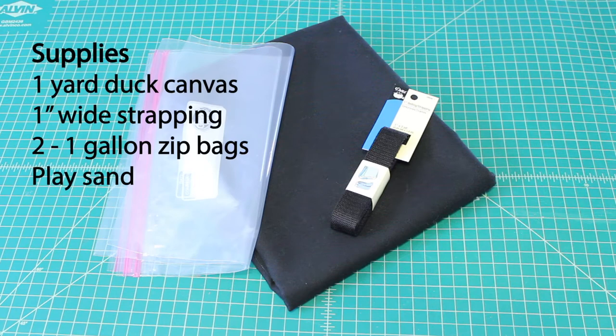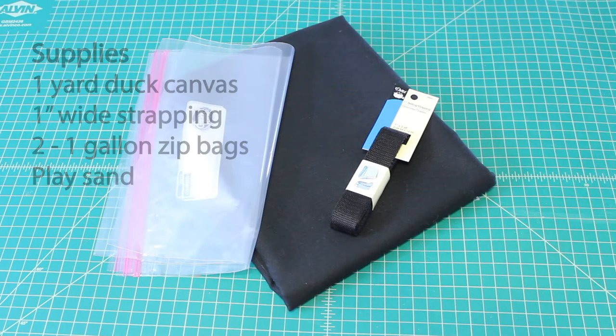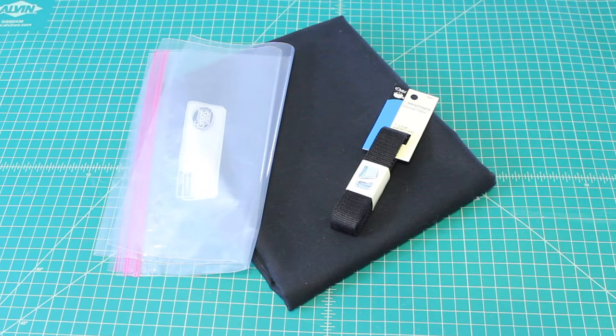For this project, I used one yard of black duck canvas. This is a thicker and heavier weave of canvas that will be great for the sandbag. I also used one-inch wide belting or strapping for the handle, and two one-gallon Ziploc bags — preferably freezer bags, but regular zip bags work as well.